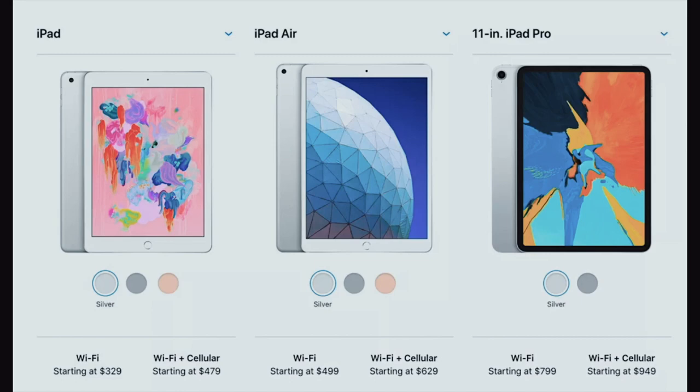After watching a ton of videos on iPads, I was like, oh my gosh, this is something that would be really helpful for me education wise and something I was really interested in. So I started researching the different models of iPads. There's the iPad Pro, the iPad Air, and then just the iPad, which is the one that I got.